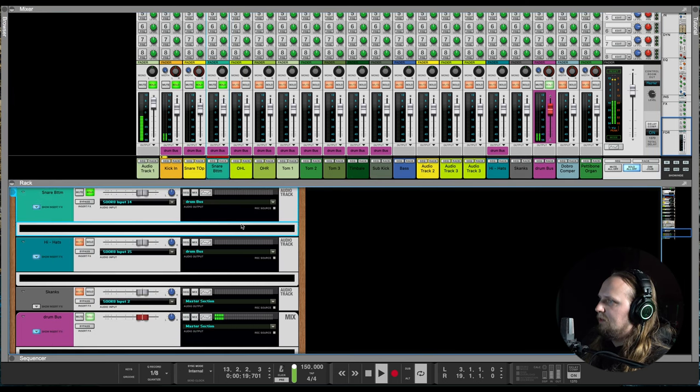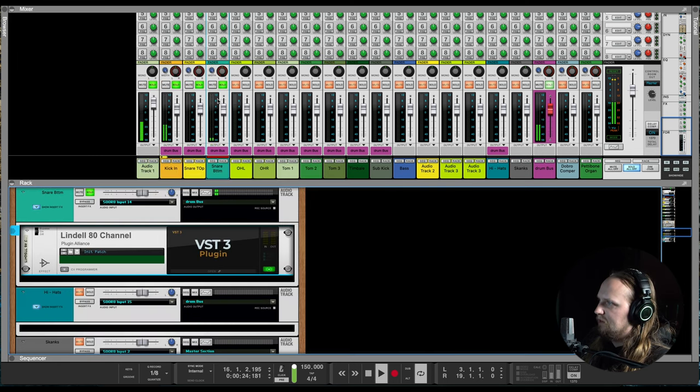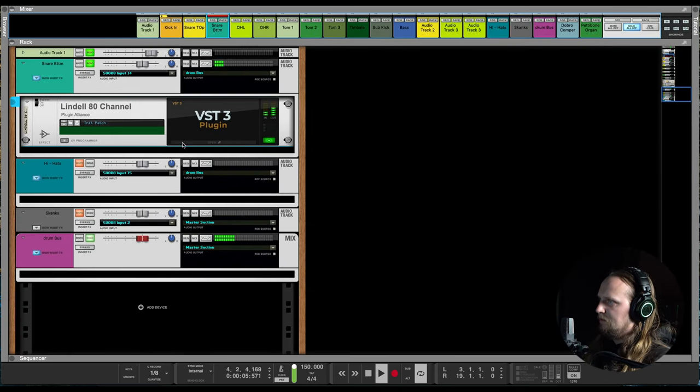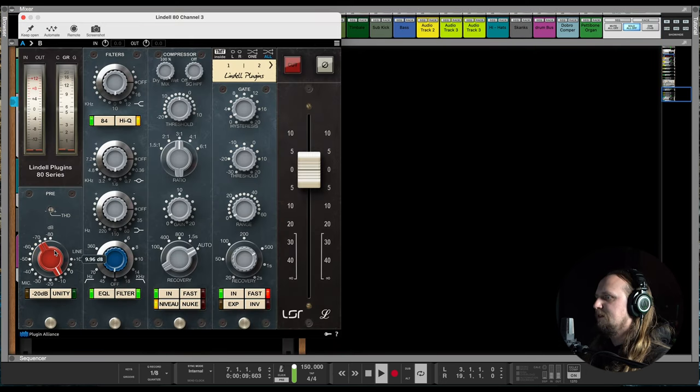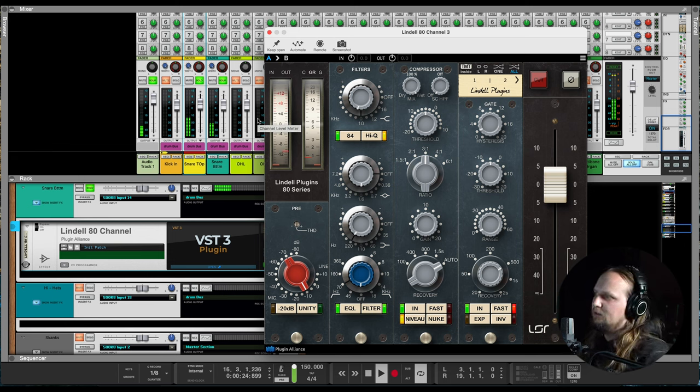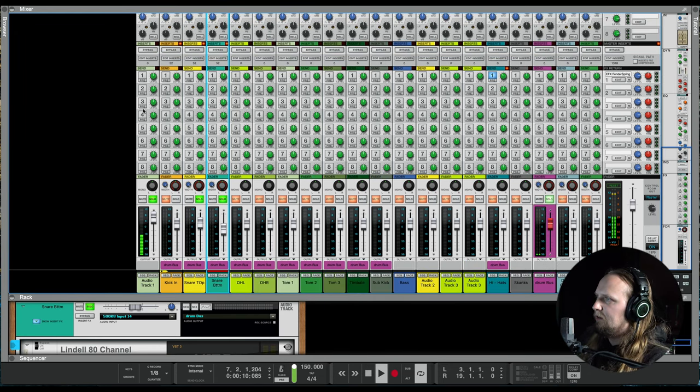I don't really do too much to the snare bottom because I can get a lot of good sound just from my snare top, but I still add it in there. Flip the phase. Let's bring it up and see how it sounds blended in. When you solo it with the snare top, it's just a little high-end sizzle. High pass at 70, and probably boost around 100 to 200Hz as well. That sounds good, I think.